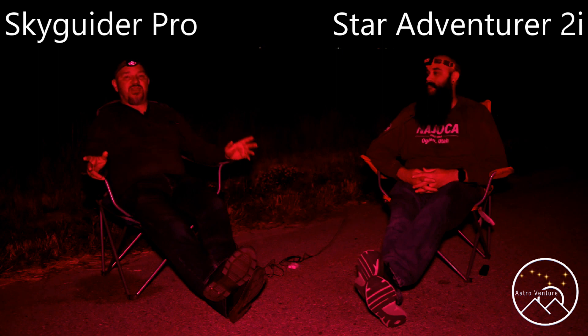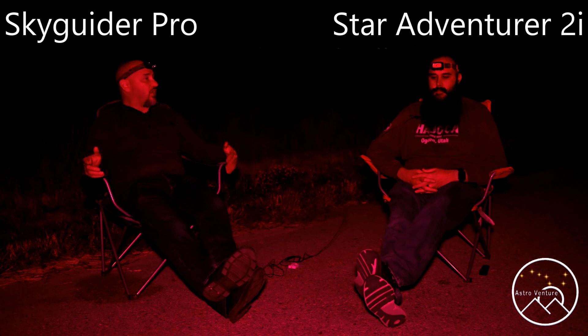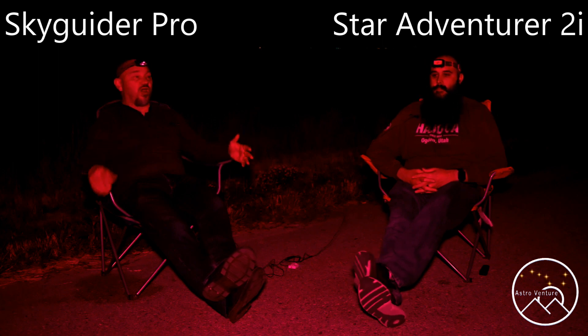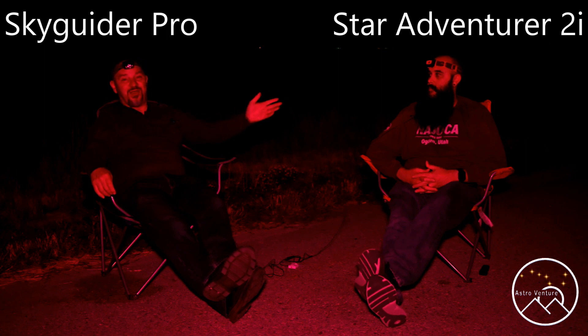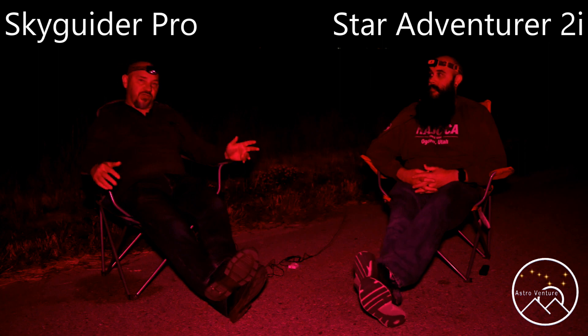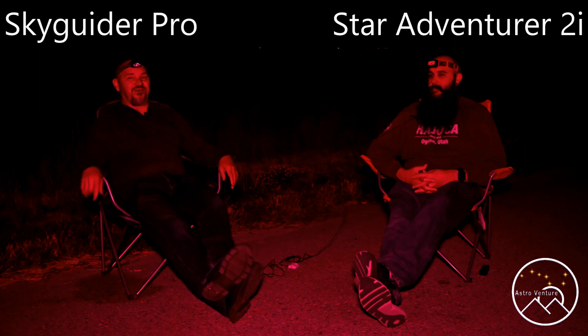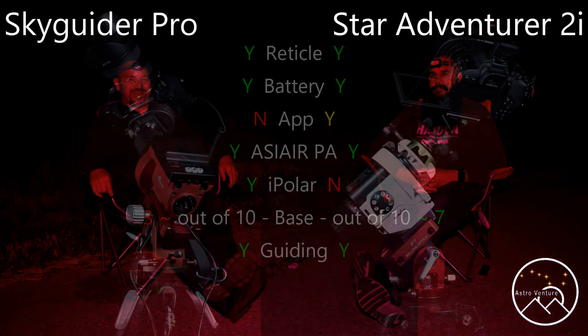If you have any questions or comments on our discussion about the Star Adventure versus the Skyguider Pro — or where you think we got it wrong, or where you might be able to help Sasquatch Mike out with the app — please put it in the comments below. We do this for learning purposes. Until next time, I wish you clear skies and uneventful nights. Please like, subscribe, ring the bell, and share this video. We'd love to see you over at our Facebook group, AstroVenture DSLR.